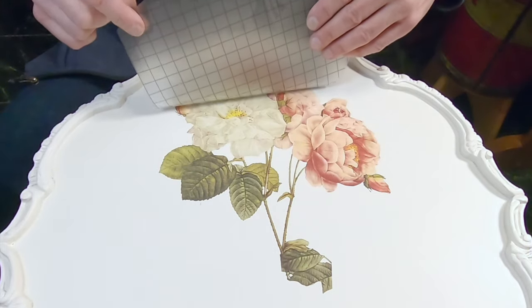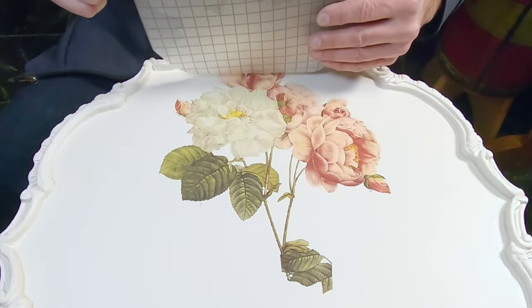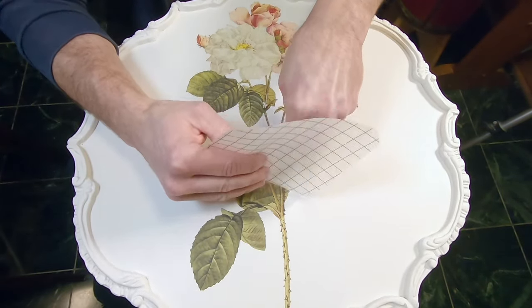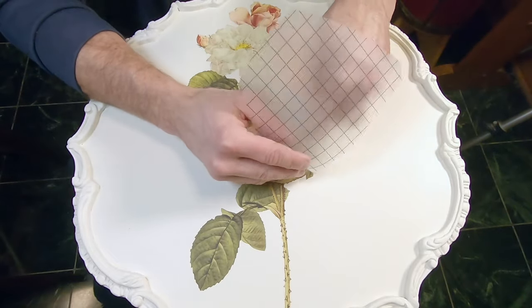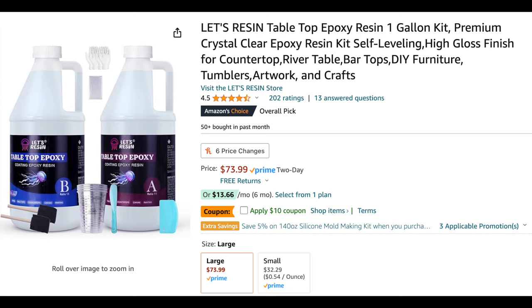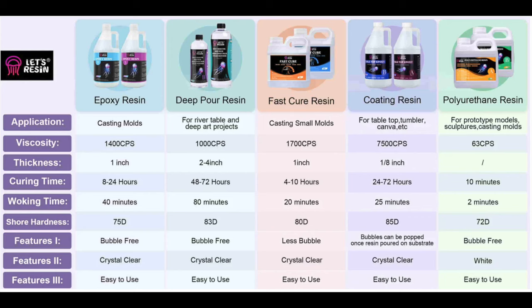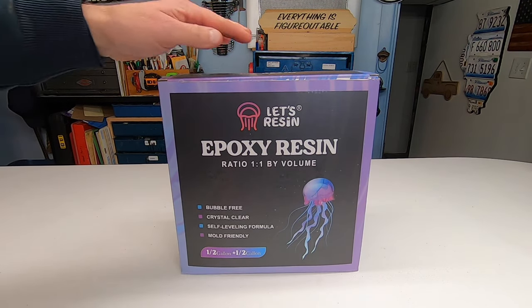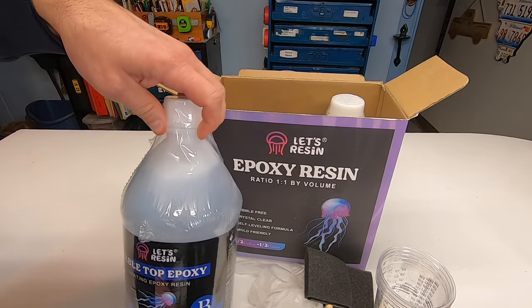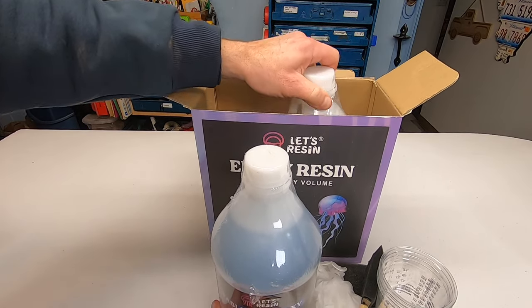To protect the decal I could use a simple water-based polyurethane, but I think a better, more professional-looking finish will be to pour on some epoxy. I have epoxy here from a company called Let's Resin. There are various types of epoxies depending on your application. Since I'm only going to be applying about one eighth of an inch thick, I'm using what's called tabletop epoxy. Epoxy comes in two separate containers — one labeled A and the second labeled B. One is a resin, the second one is a hardener.